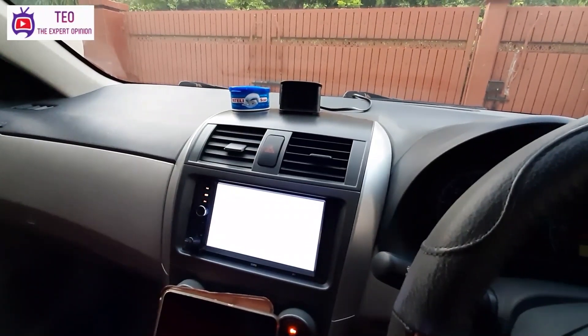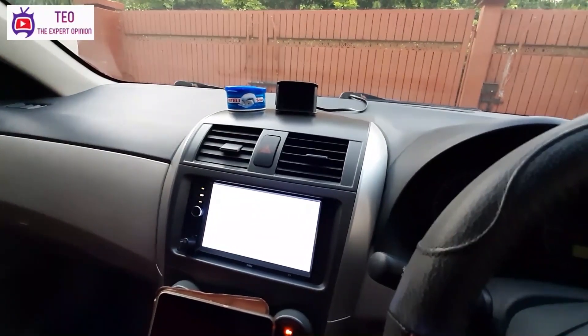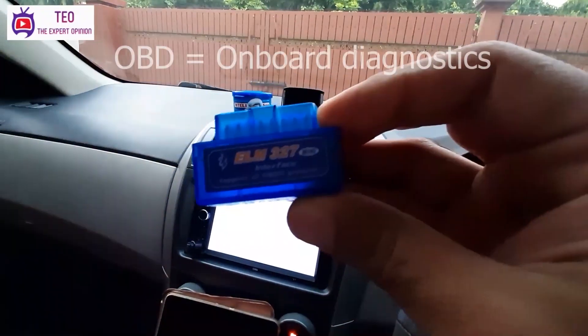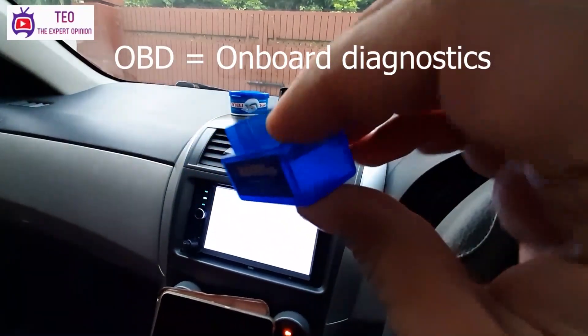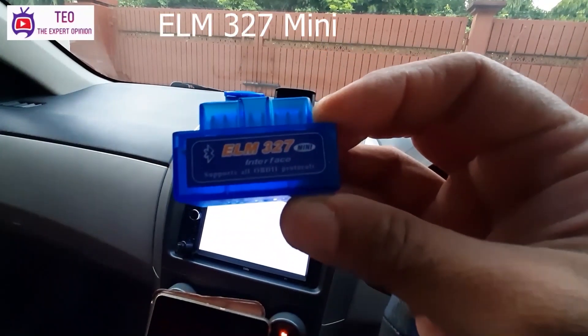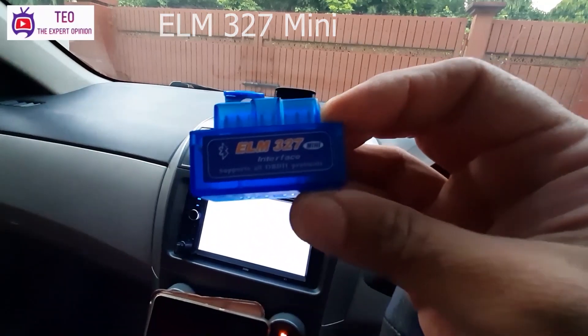Assalamualaikum viewers, welcome to another episode of the Expert Opinion Vlogs. Today I am taking the review of this device. It is called OBD Diagnostic Device — a very small device with the model number ELM 327 Mini. This device is available in online shops as well as in physical shops.